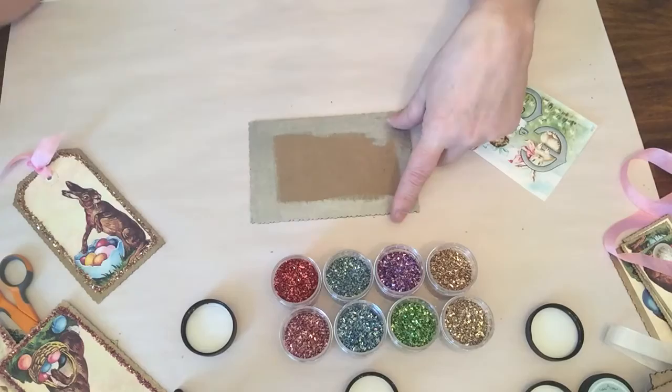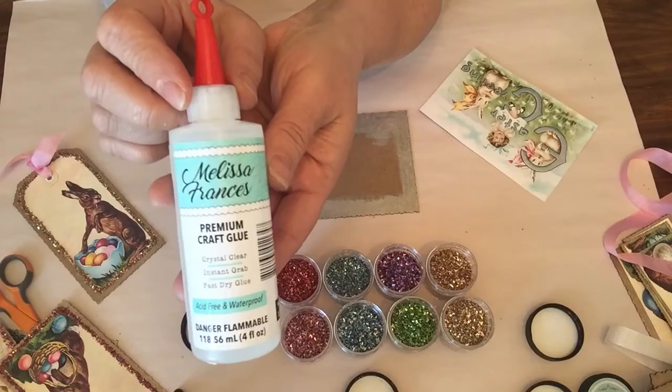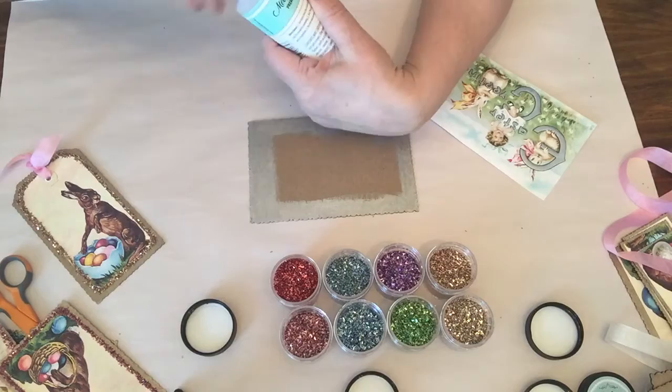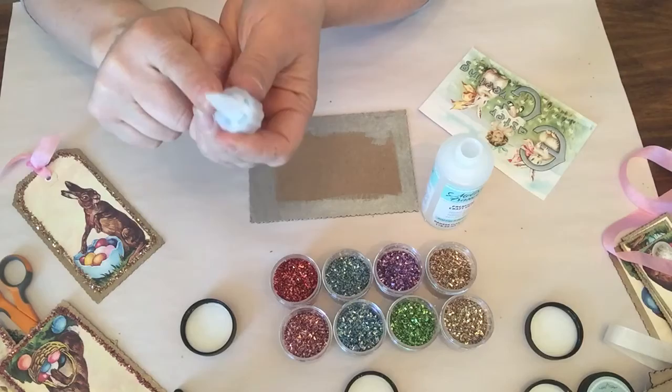You're going to start off — I'll work with the card first — just paint the chipboard; it dries super fast. Also really cool and new is Melissa Francis Glue. If you like the 3-in-1 Glue by Beacon, you'll love this glue — it is very similar to it and I absolutely love it.